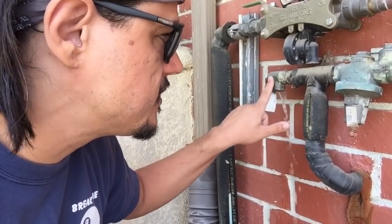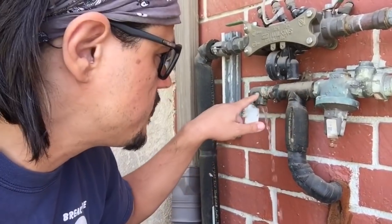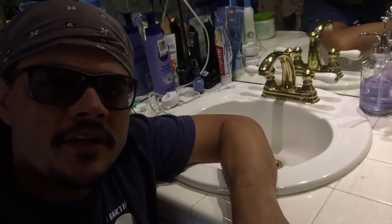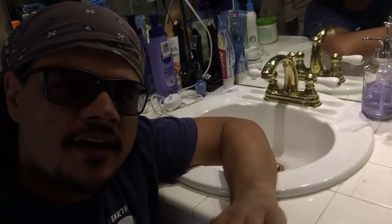So I've got to figure out whether this valve has failed or the pressure regulator has failed and is allowing too much pressure in the line. I actually suspect it is the pressure regulator, because if you watch the water at the faucet it'll come out with a lot of pressure and then it subsides.